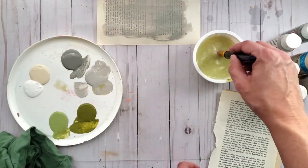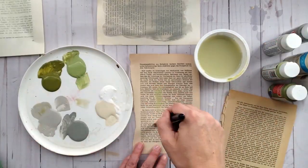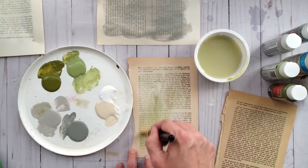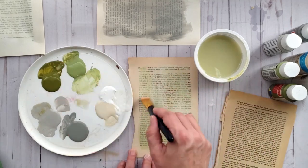When you're done painting some of your book pages, just set them aside to dry. As you can see I have two different colors of papers, and the way the paints look on the papers will be different, so just play around and experiment.